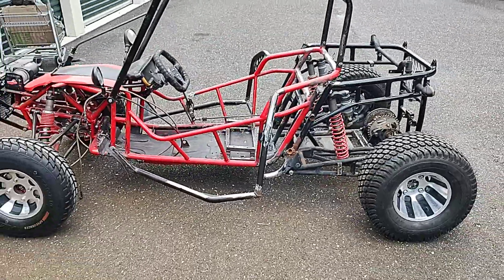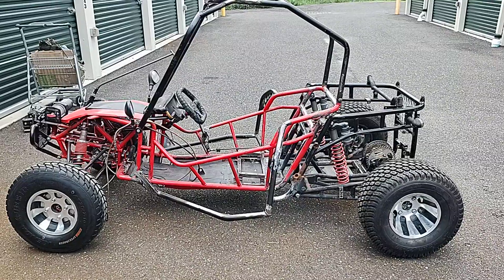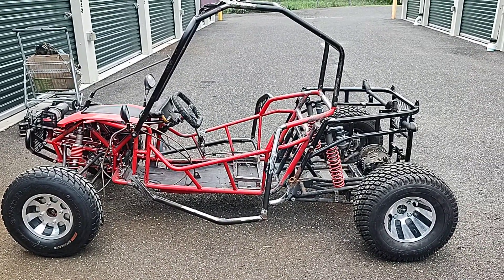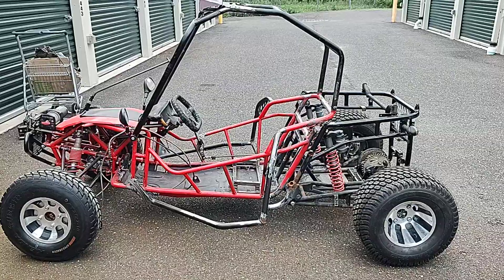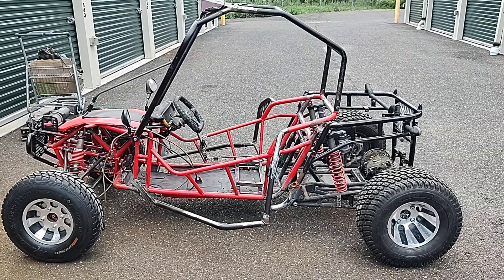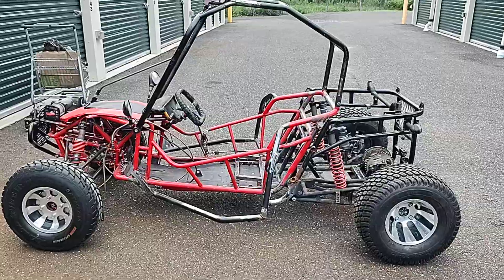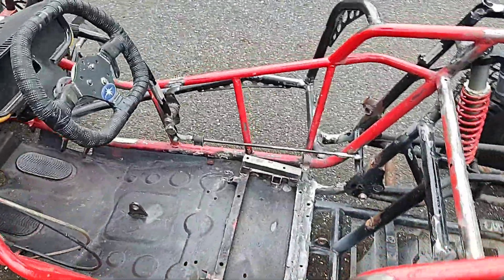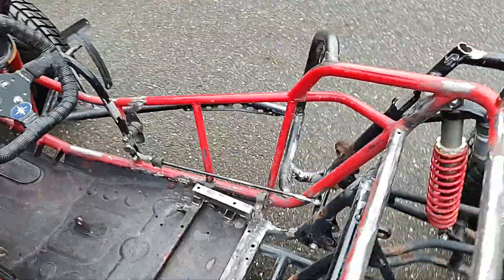It is maybe two inches longer than the stock wheelbase, but better than in excess of nine inches longer, which is what that elongated swing arm gave me — and it was terrible. Now, the matter of the shifter.